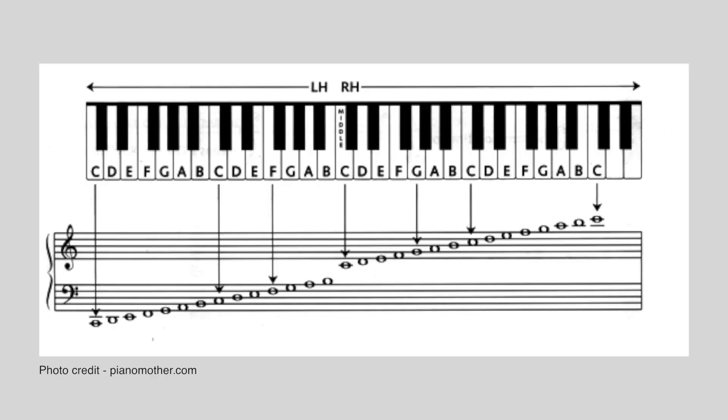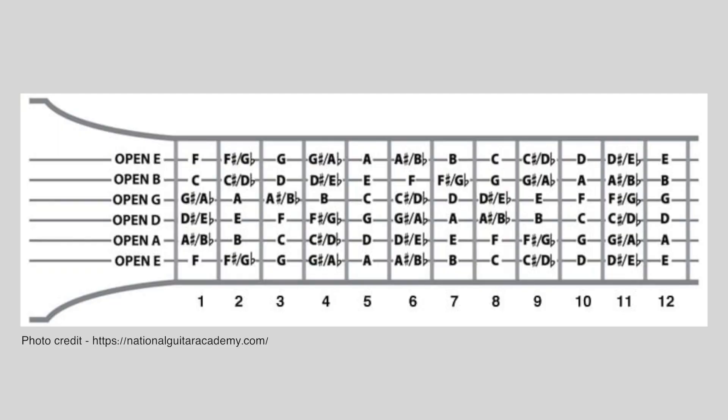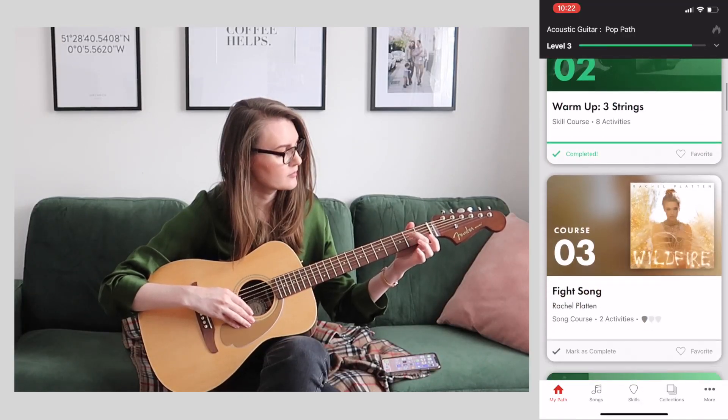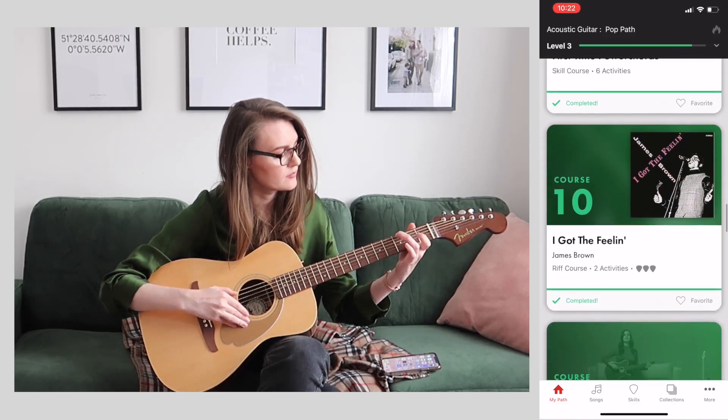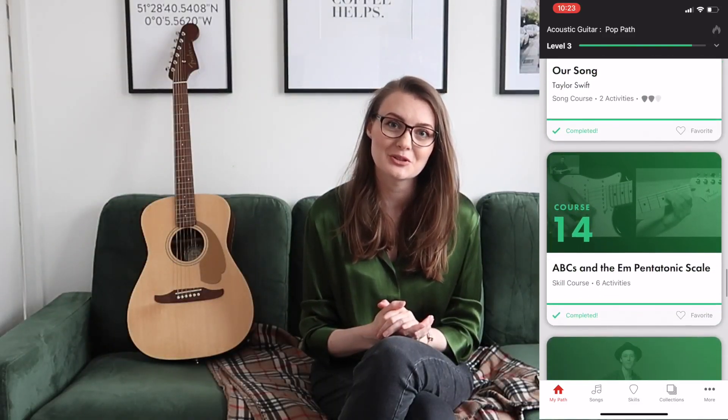Moving on to level three helped me understand note locations on the guitar. With piano it's much easier — every note is in line from the lowest pitch on the left to the highest on the right. Guitar notes repeat themselves in different places on the fretboard, meaning there are several places where you can find the exact same notes, scales, and chords. Although the specific notes to form specific chords are the same for piano and guitar, the positions differ. In this module I also learned the pentatonic scale and lessons about syncopation — I love syncopated rhythm and always use it when I play piano.